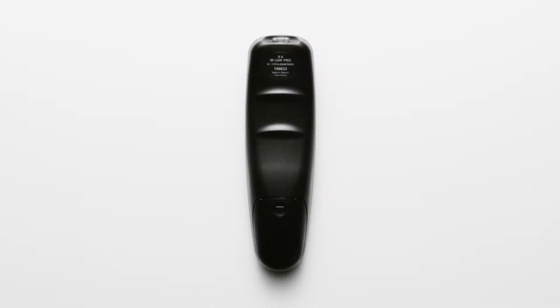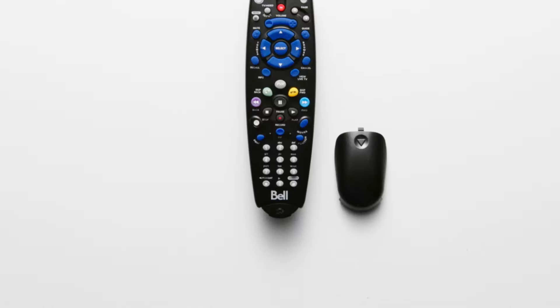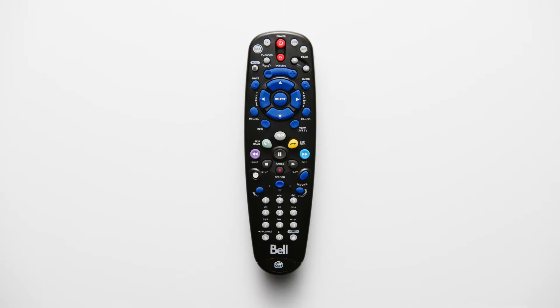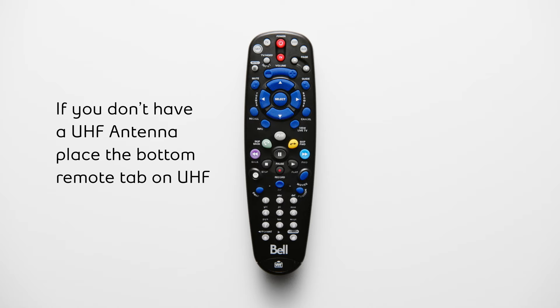To change the remote tab to UHF Pro, first remove the battery cover. Remove the tab and reinsert it on the desired side. If you don't have a UHF antenna with a clear path between your receiver and TV, or have an IR-only compatible receiver model, make sure your bottom remote tab is on UHF.